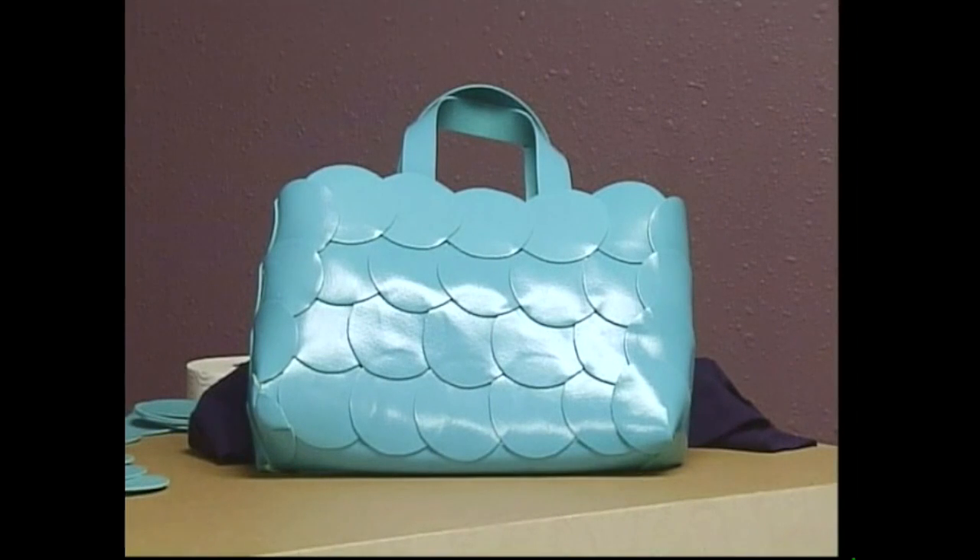Hi, welcome to TV3 Crafters Corner. My name is Shelley. This week I'm going to show you how to make a purse out of some vinyl placemats. I found some placemats on clearance for ten cents a piece, so this is a really cheap project to make.